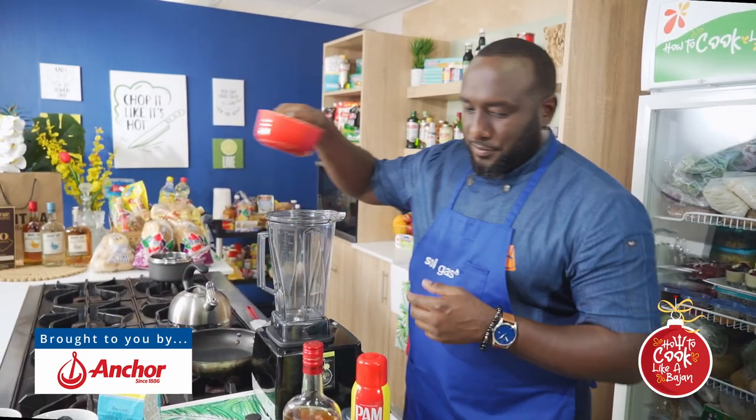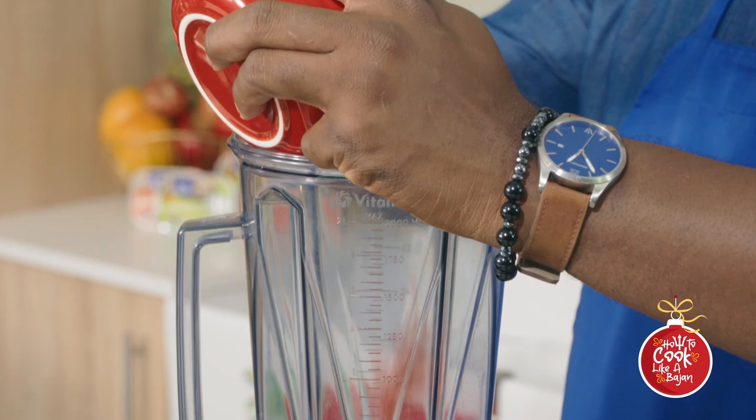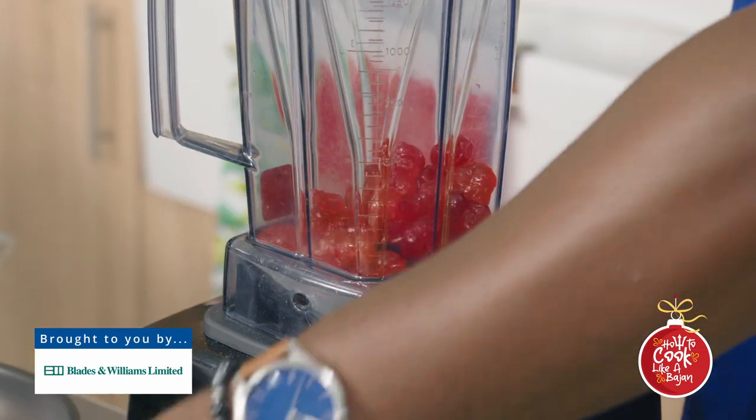Let me continue and get our ingredients in. I ain't gonna waste much time. You like my blender? Well, not mine — but this is the 'How to Cook Like a Bajan' blender, and this is from Blades and Williams, bottom of Twissai Road.